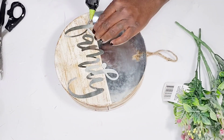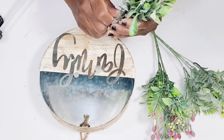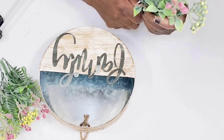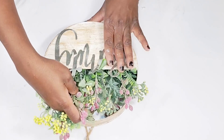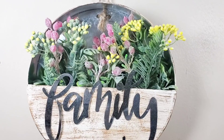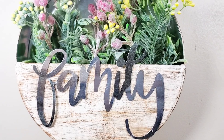Next I take my florals from the Dollar Tree — three bunches of pretty greenery picks. I'm just bending the stems rather than cutting them down and placing them right inside the planter, and then this DIY is complete. I'm really happy with how this turned out, and here's a look at all of the DIYs created today. I think everything turned out really nice!